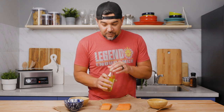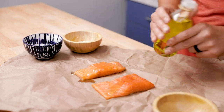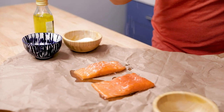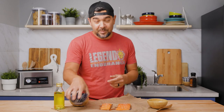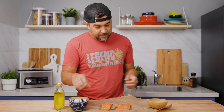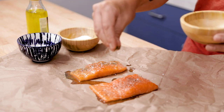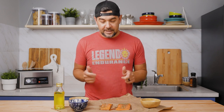First thing we're going to do is rub a little olive oil on the salmon. The next step, we're going to throw a little coarse salt on it, and you've got to have some fun with it, so we're going to do it salt-bae style. Now throw some coarse black pepper on there — I already ground some up, so we're just going to sprinkle that on. And then we're just going to add a little bit of dill. Now the salmon is ready to go.